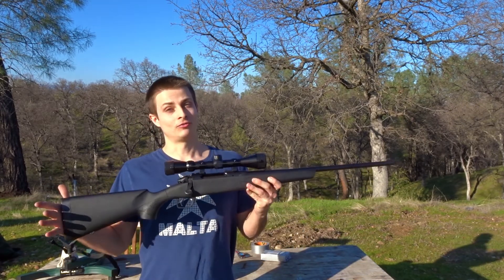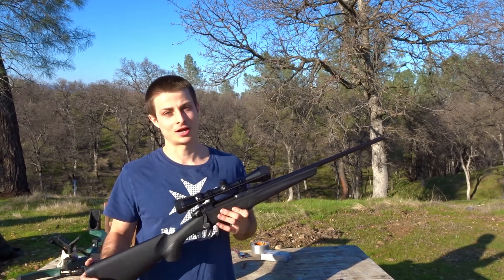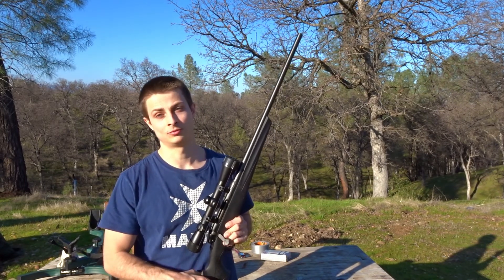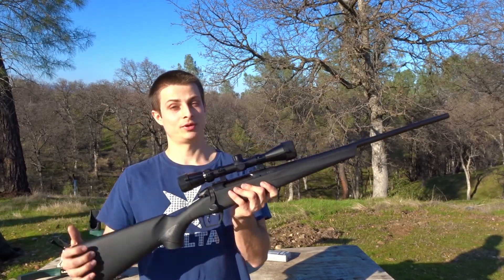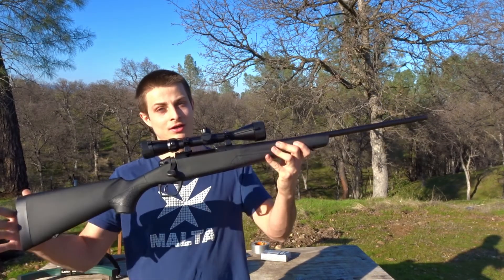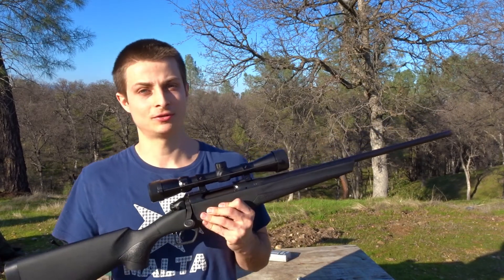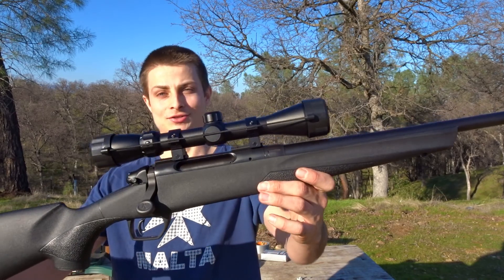Overall I would say this is an excellent rifle for the price — I don't think you could really beat it. So if you guys are trying to pick up a .308, a .300 Win Mag, a .223, or whatever other calibers they come in but you don't want to break the bank, I would highly recommend the Remington 783. I'm really happy with this purchase and I'll be making tons more videos with this rifle soon. If you guys like this video, make sure to give it a thumbs up and subscribe to my channel.